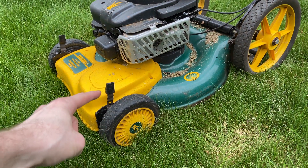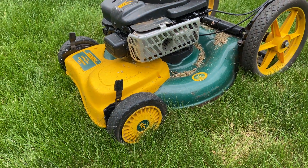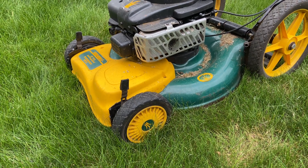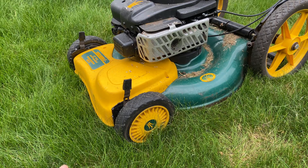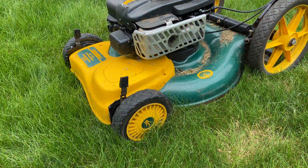Hey guys, let's talk about lawnmower height. A typical lawnmower has levers — one on each wheel — that you use to adjust the height. They're kind of a pain to use and also hard to line up because there's no obvious indicator which level they're all at, so it can be a pain to get all four wheels at the same height.